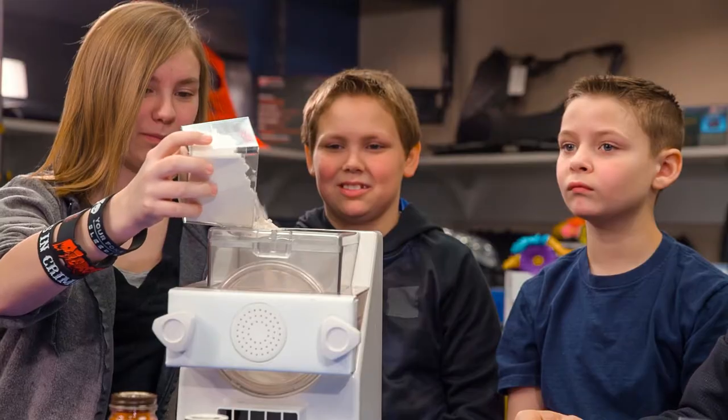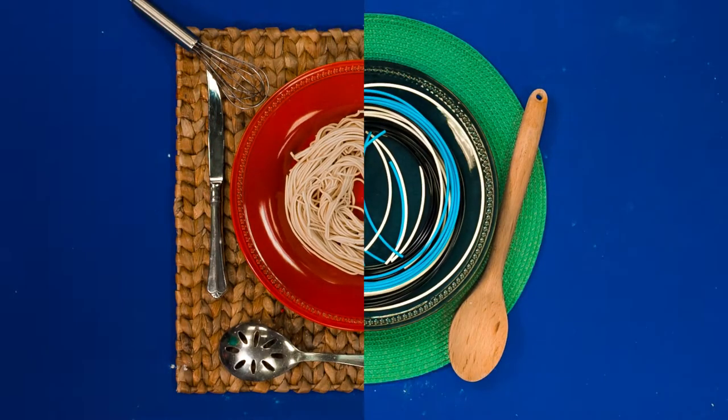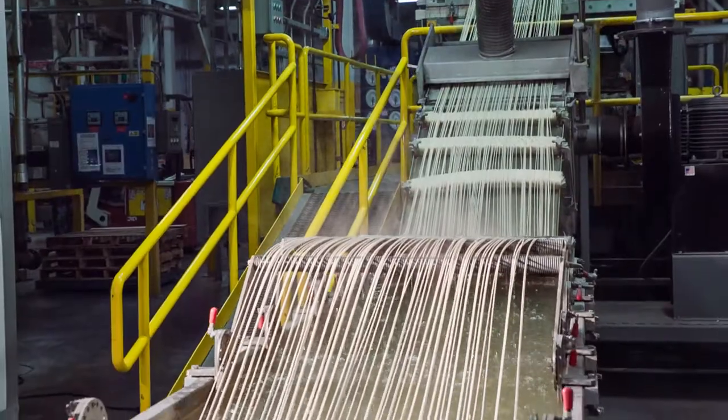For our pasta, it's using flour, oil, water, egg, and maybe some spices. And after you mix them together, you have to push it out of a die to make the noodles such as you want.